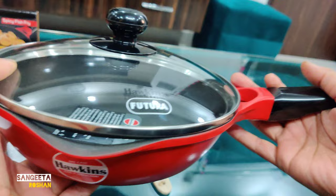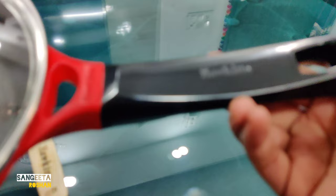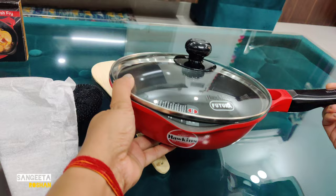The bottom is also induction friendly, so if you want you can order it — I will give a link in the description box below. It also comes with 2 years of warranty.